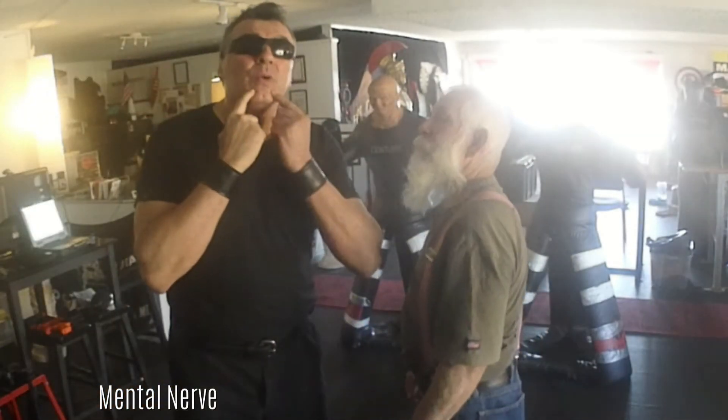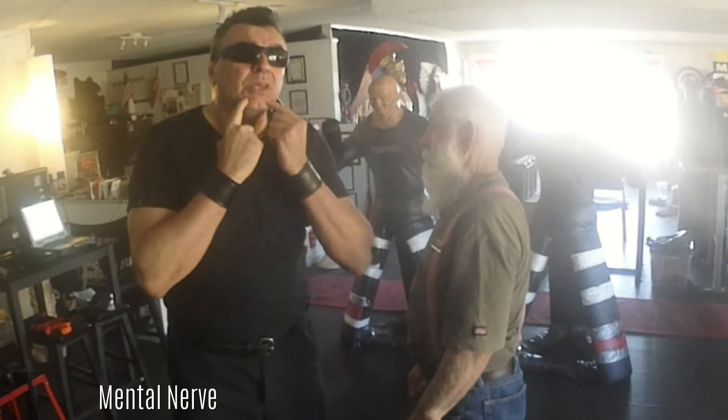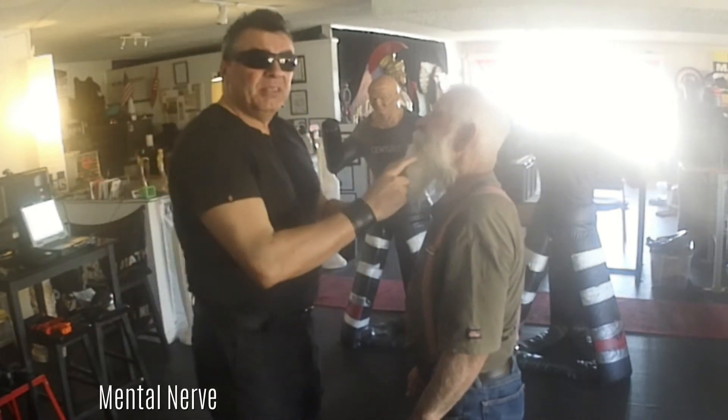Mental nerve, one and two. The two little points, they're here, between the chin. Mark, you can't see very well — he has a beard — but the idea, it doesn't matter, you can still see it.